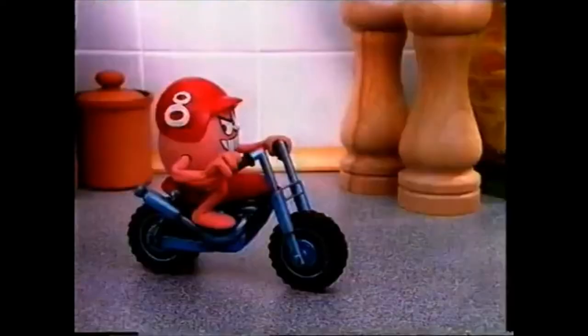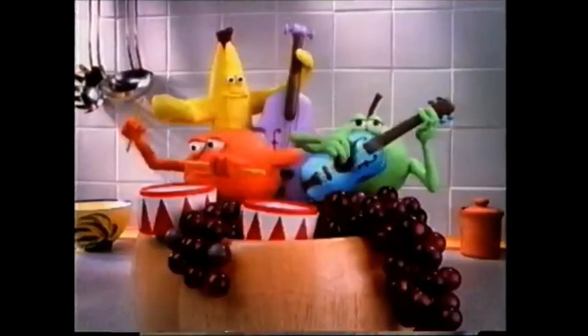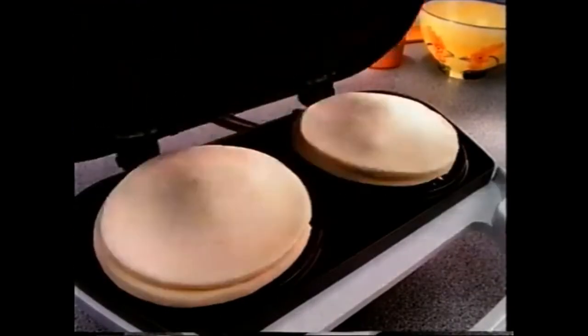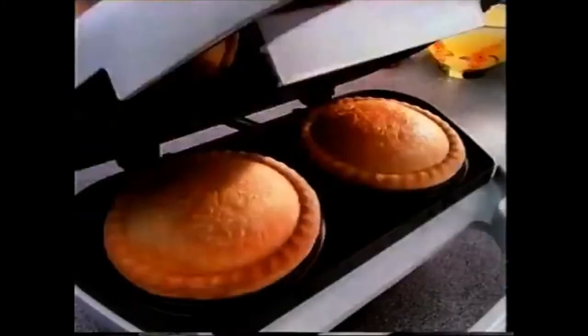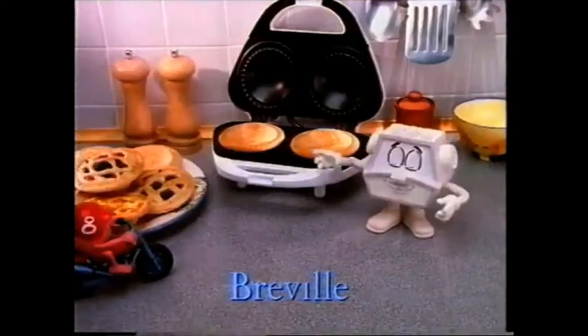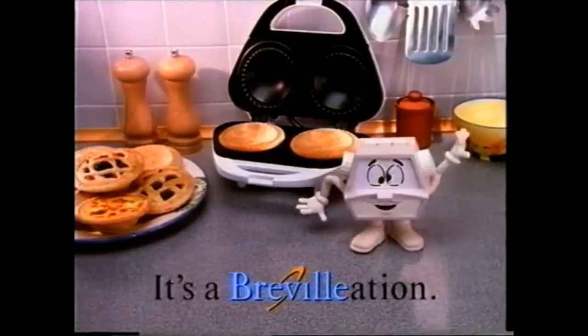What on earth makes eggs scramble and fruit jam? The Breville Pie Magic, of course. Pop in the pastry, the filling, and delicious pies in just eight minutes. No wonder every dinner's a winner. The Breville Pie Magic — it's a Brevelation.